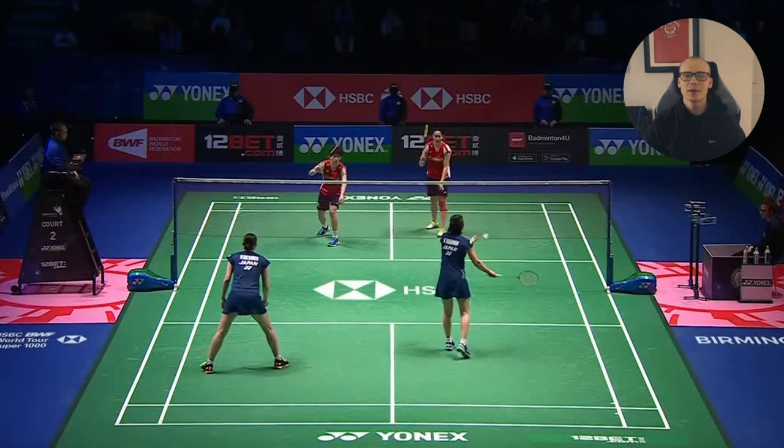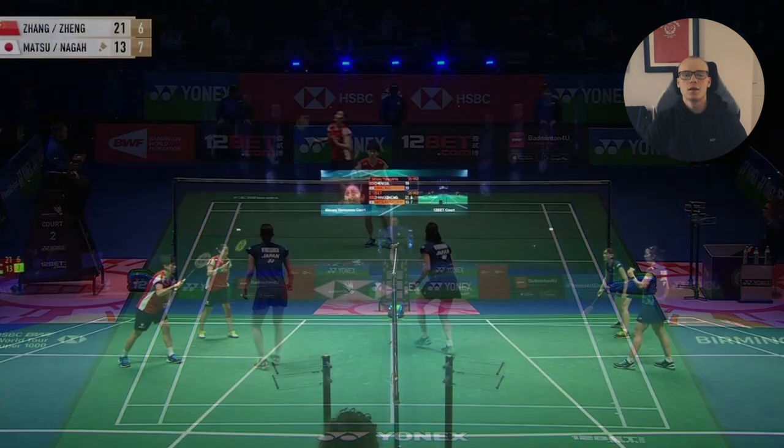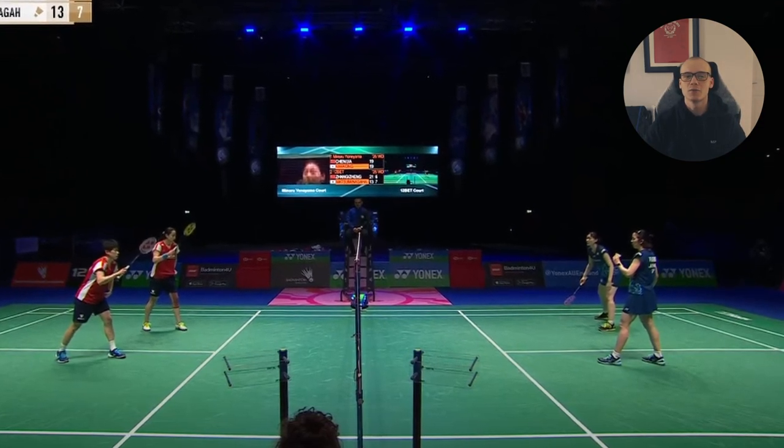You can see here she did play a forehand low serve, but this was really high for a low serve and wasn't that great either. Look at also where the Japanese players are stood when Nakahara is serving — side by side, ready for the defence.